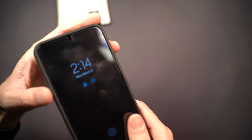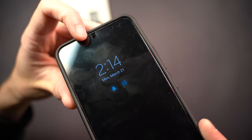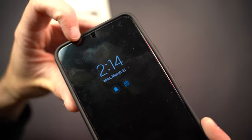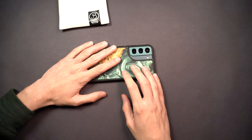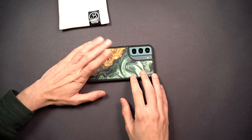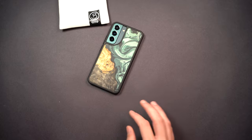The case has a really nice raised lip, so when you place the phone face down the screen isn't going to be touching the table, preventing scratches. And obviously with a case like this you'd want to be using it face down to show off the cool design.